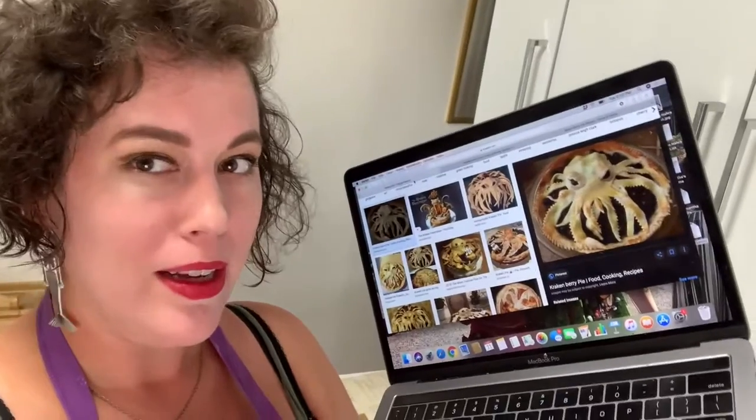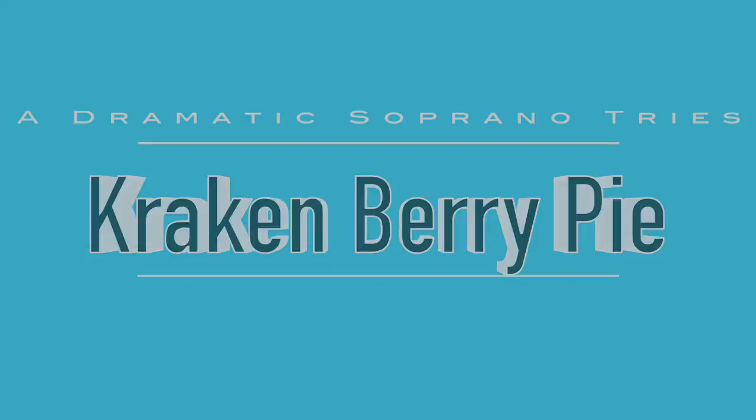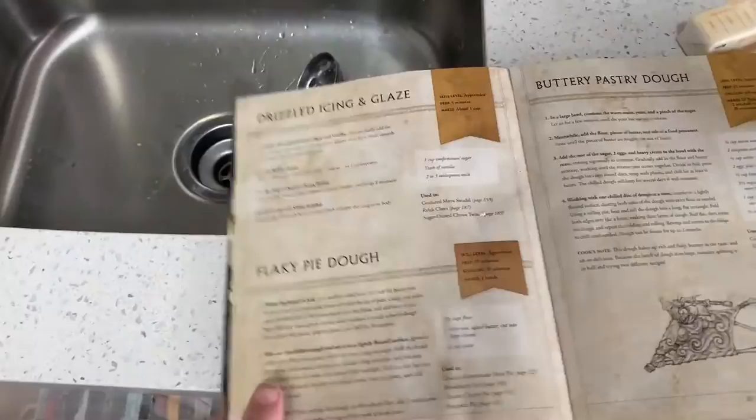Lorraine just asked me to make a pie that looks like a Kraken, so here we go. I did get the pie filling recipe from the internet, but I'm going to be using my World of Warcraft book for my pie dough.